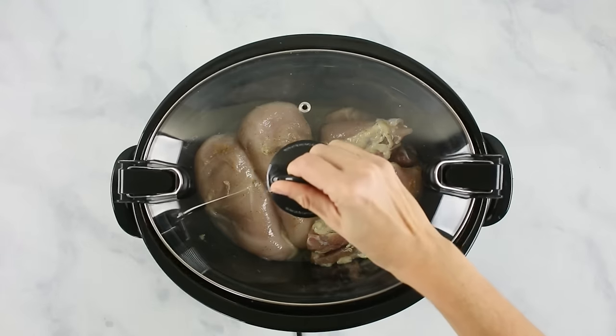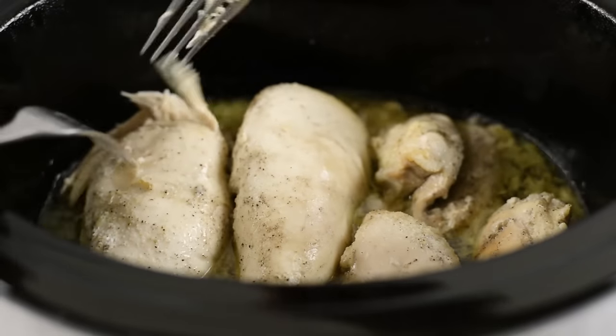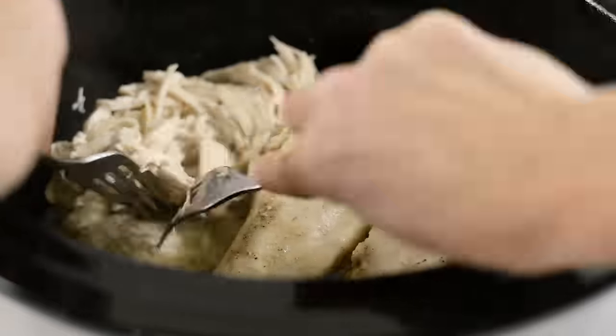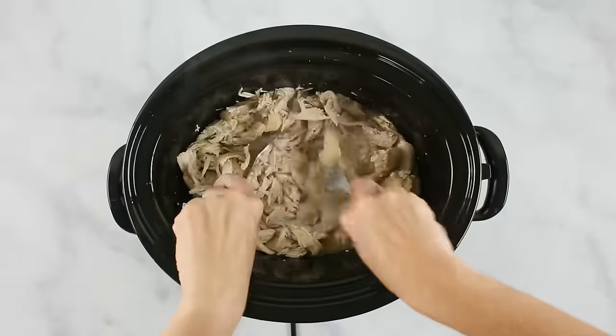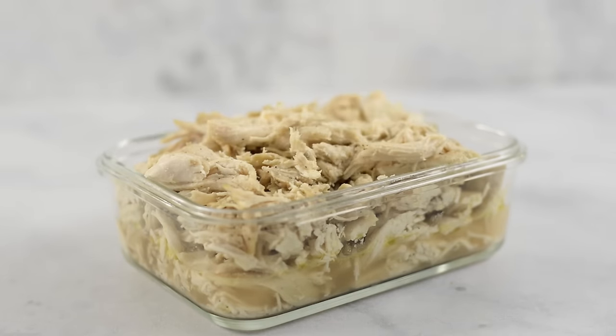Cover the slow cooker and set your timer to four to five hours on low — if you're cooking on high, it would just be a couple hours instead. I like cooking on low because the flavors develop, but if I'm in a hurry I'll do high as well. You'll know the chicken is ready when it pulls apart easily and shreds. Using two forks, hold the chicken with one and pull away with the other — that's how you shred chicken with a fork. Once shredded, toss everything back in with the juices to get everything coated. Allow it to cool a little bit, then transfer into a meal prep container, seal it tightly, and put it in the refrigerator to store.